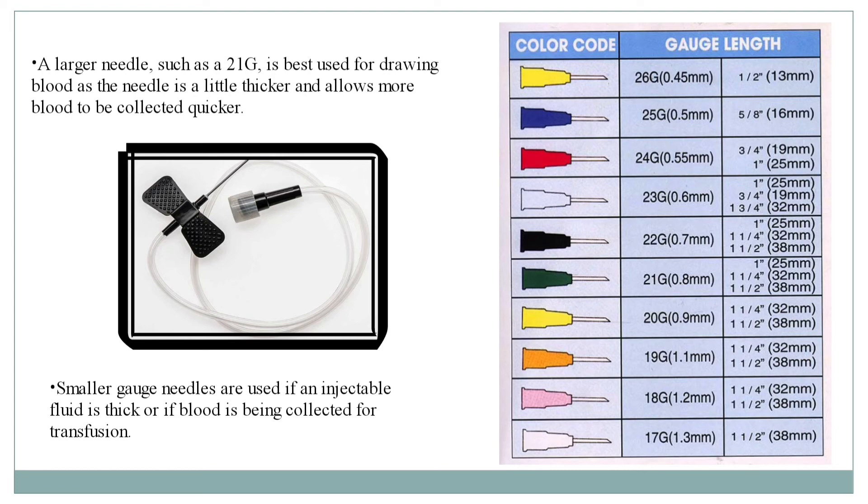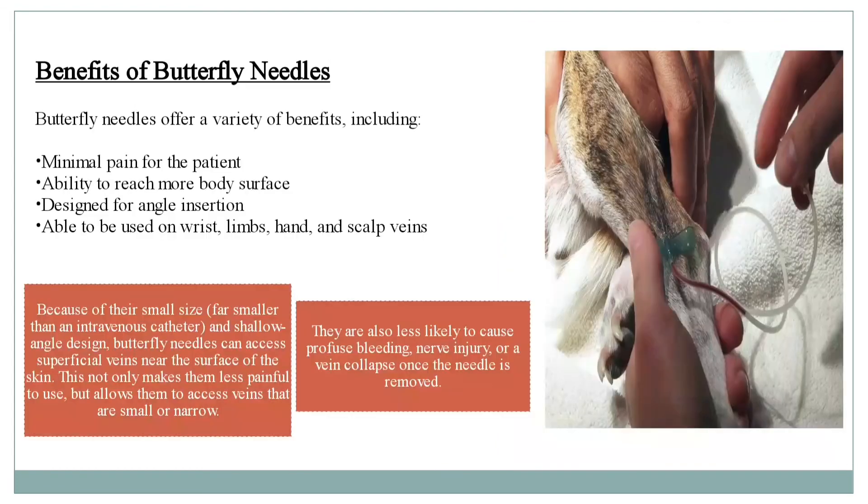The benefits of butterfly needles include minimal pain for the patient, ability to reach more body surface, designed for angled insertion, and able to be used on wrist, limb, hand, and scalp veins. With this, I am ending my presentation. Thank you.